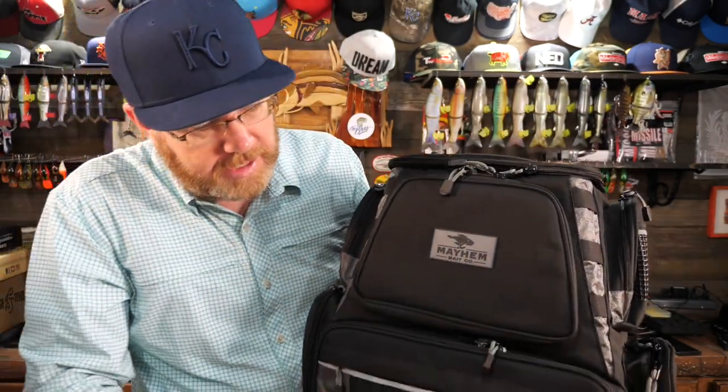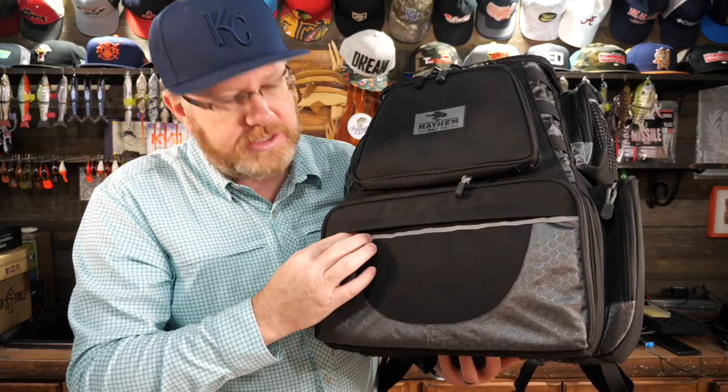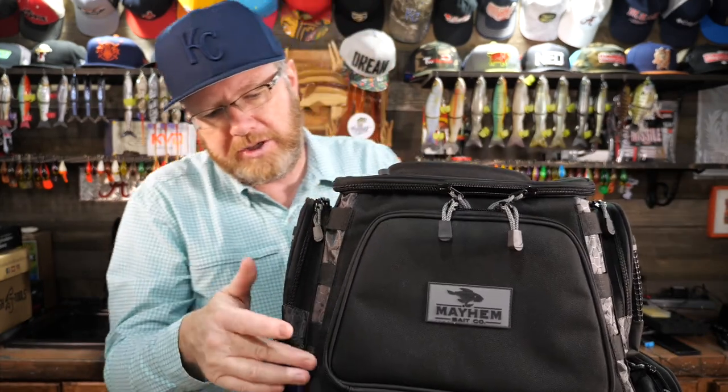I've already shown you the big cavernous compartment with the four 3700 trays, but there's also a zipper pocket on the front of this and it's pretty roomy. If you look at the corners, there are these MOLLE-type loops that you could attach carabiners and lanyards to. You could attach your culling clips if you want to use this as a co-angler bag. There's three on each corner, which is a nice added touch.